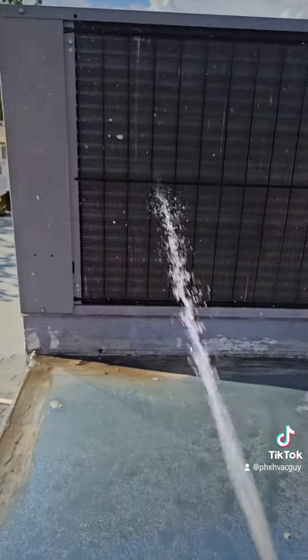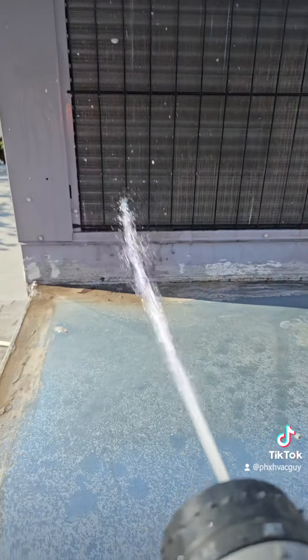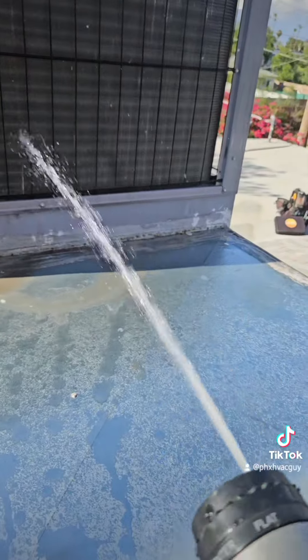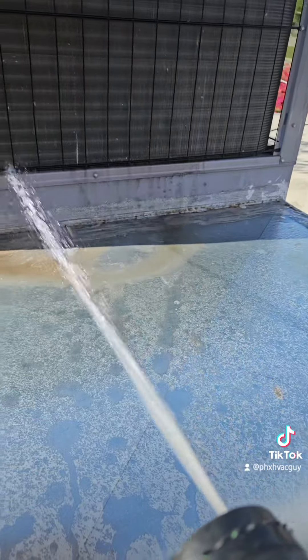And while you're out here, you might as well rinse that outdoor coil. Just keep it light, go over the whole thing from top to bottom, and your unit should be working a lot better. Good luck.